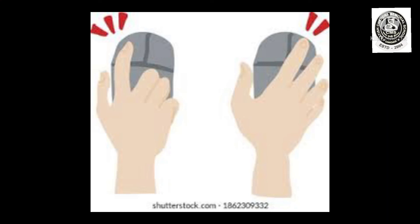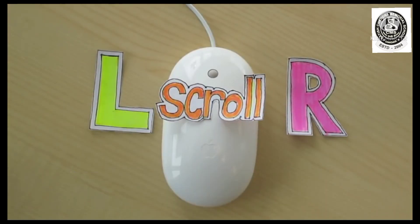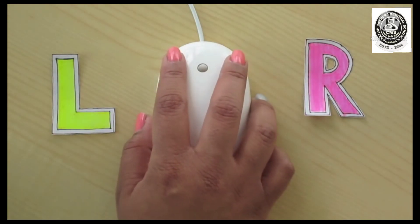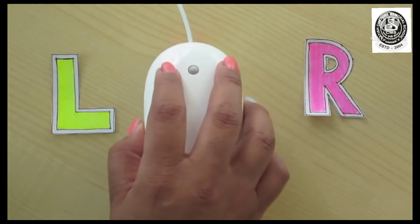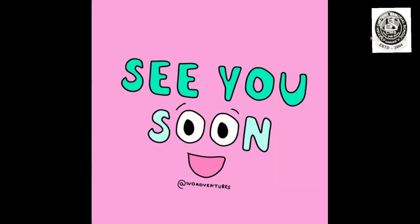Students, today I am going to show you one video on how to hold a mouse properly. Let's start. So students, you also practice at your home, and till then bye-bye and take care.